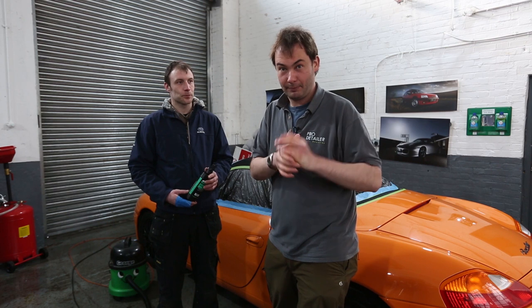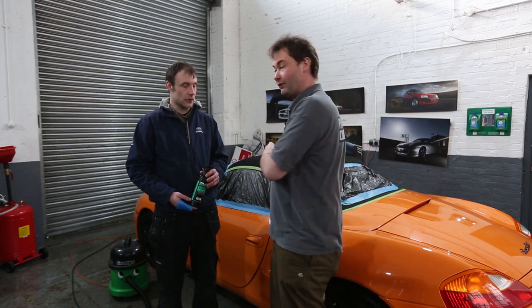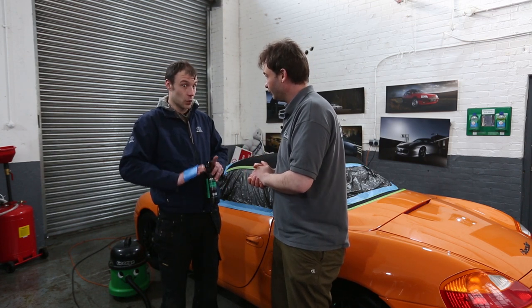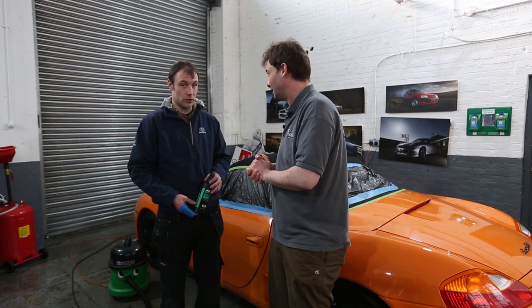We've brought the Porsche back in here — we have wet extracted it, so it is now dry. We've also used a heat gun to accelerate that process. Again, I will stress — if you don't know what you're doing, don't do it. That makes sense. Absolutely.